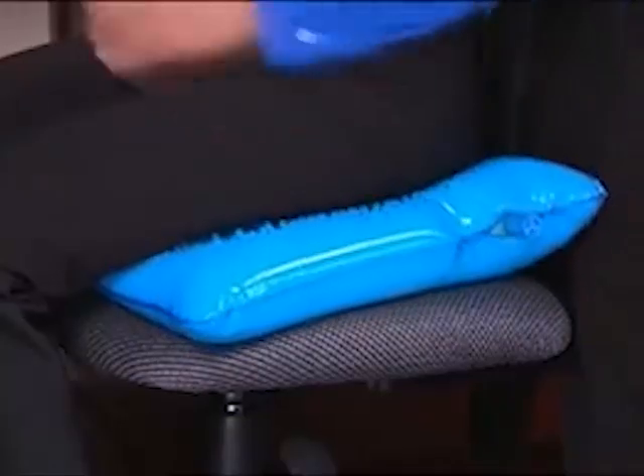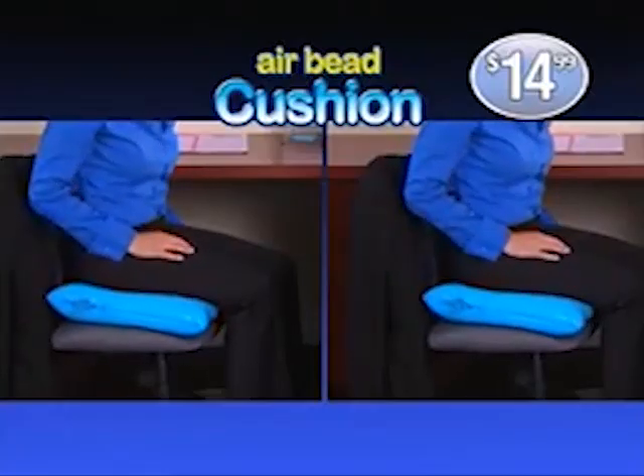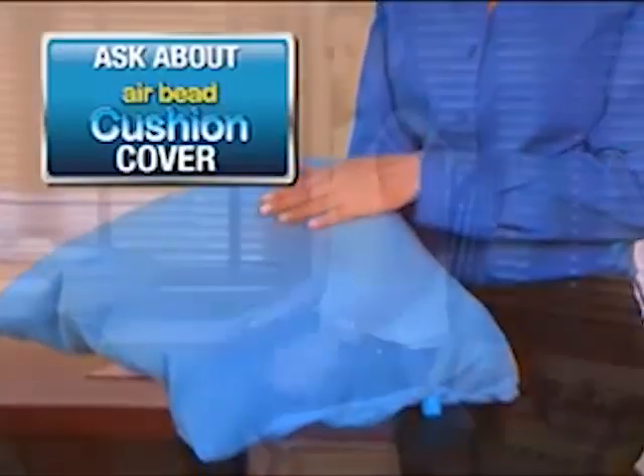But wait — as a bonus, you can double your offer. Just pay separate processing and handling. You get it all for just $14.99. Call or click now. Ask about our Deluxe AirBead Cushion cover.